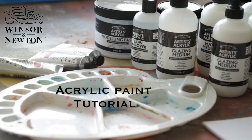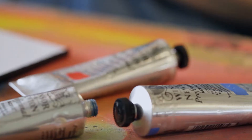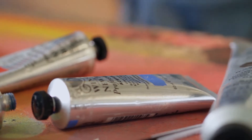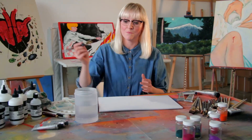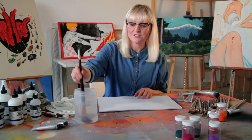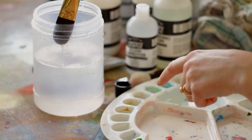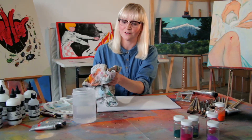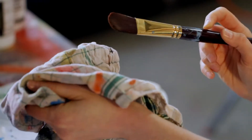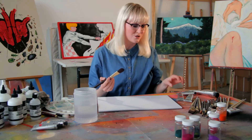The first technique is how to apply acrylic at tube consistency. The first thing I do is moisten my brush — you can see all the little air bubbles — getting rid of those from between the bristles, which avoids any kind of scuffing. I'm going to blot my brush because I don't want it absolutely saturated, as this isn't a watercolour. A nicely moistened brush really helps with the application of the paint.